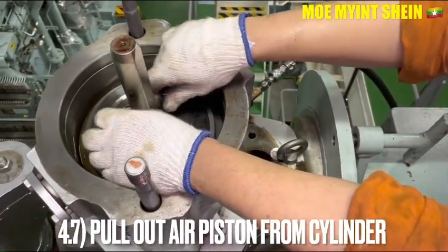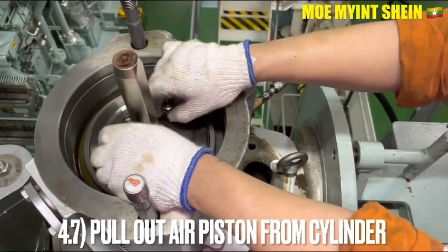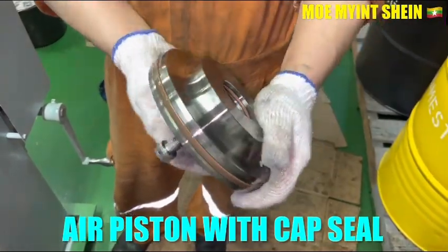Pull off the air piston from the cylinder. Now you can see the air piston with the cup C seal; the cup C is made of fluoro resin material.